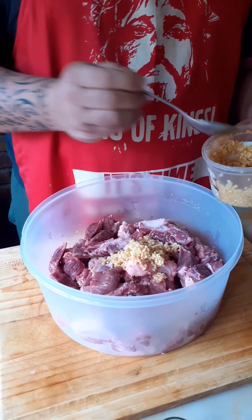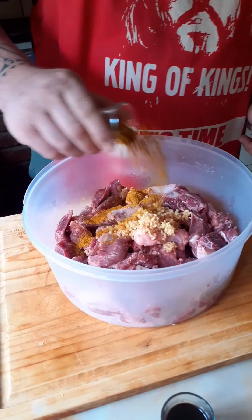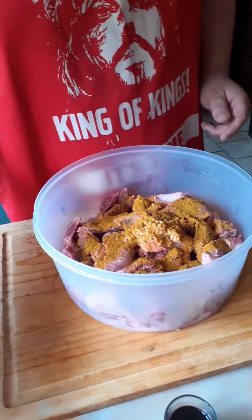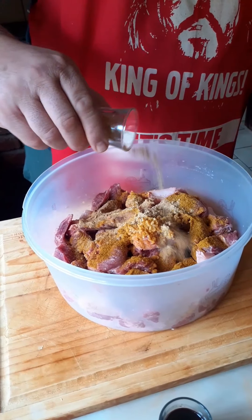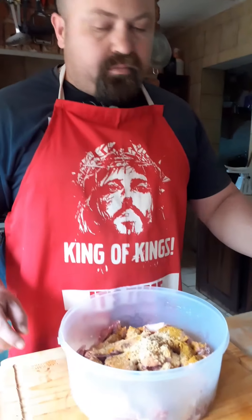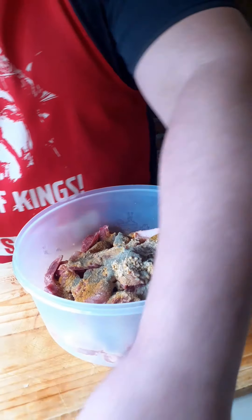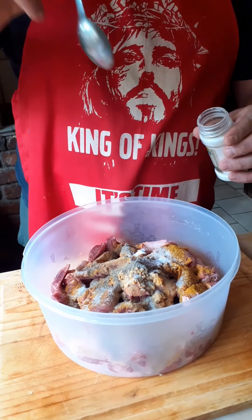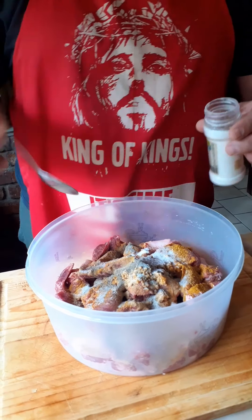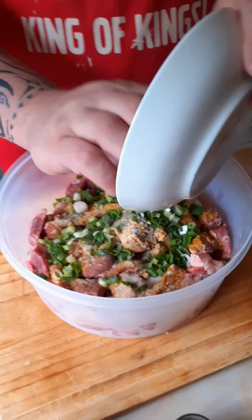We're gonna put two tablespoons of garlic. Then we put our spices — nice curry spice and ginger spice. Curry spice is about two heaped tablespoons, ginger powder is about one tablespoon. Then a teaspoon of pepper and a teaspoon and a half of salt.